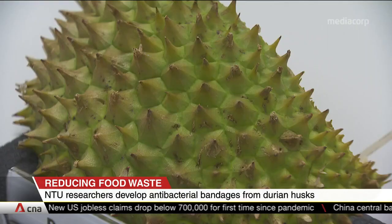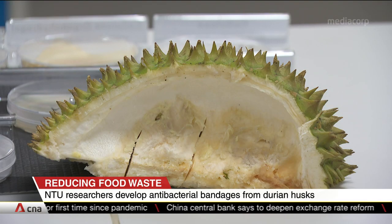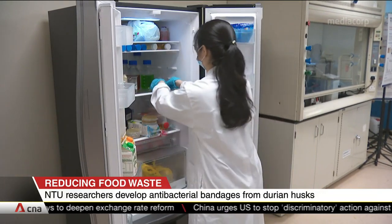Nearly 12 million durians are eaten in Singapore each year. Up to 70% of the fruit is made up of its husk, which is thrown away. Researchers say they're looking to apply the same methods to even more fruits.